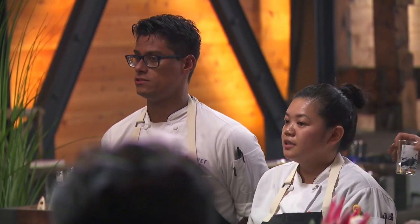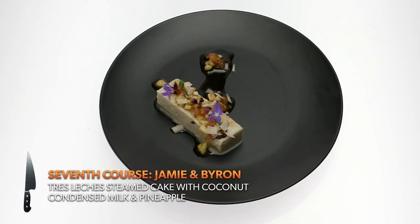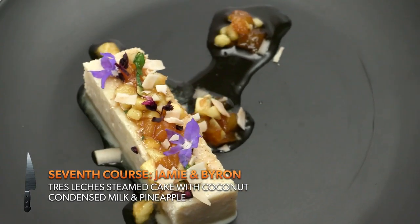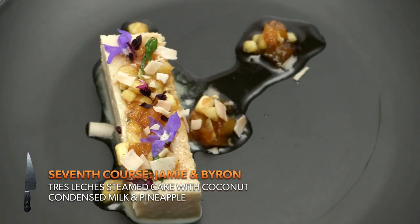For our last course, our collaboration once again: tres leches. This is a steamed cake, kind of more eggy-based, something I grew up making. And then I added coconut and condensed milk.